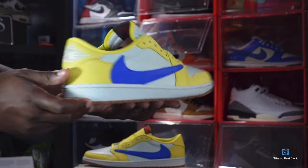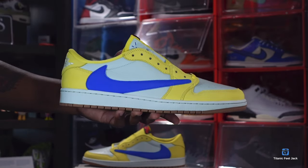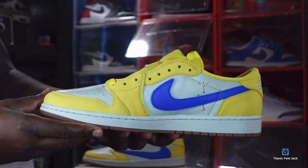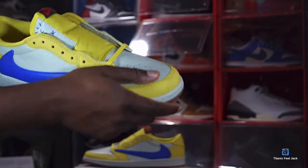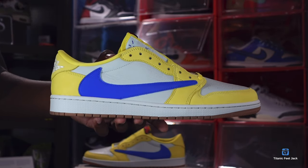That's my thoughts on this sneaker — let me know yours down below in the comment section. I'm going to end the video like I always tell you guys: if you can help somebody get a sneaker, help them get that sneaker, because you never know when it'll be your turn to need help getting a sneaker. I'm Titan Ife J, signing out.